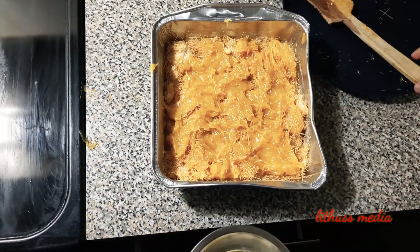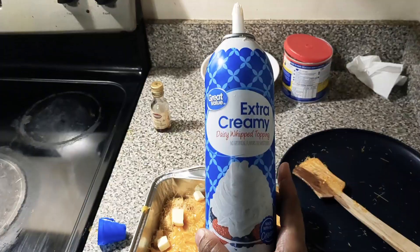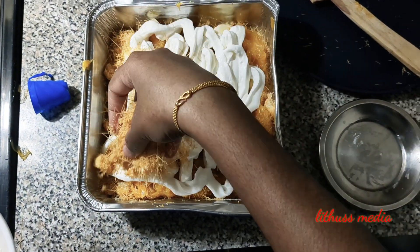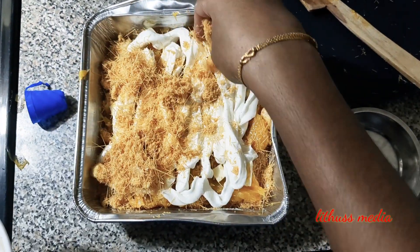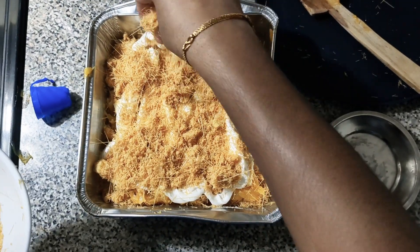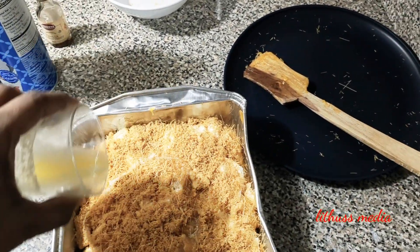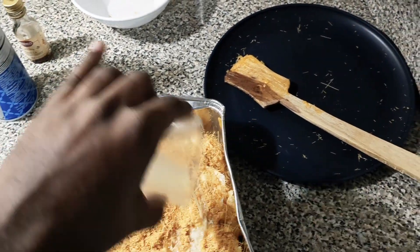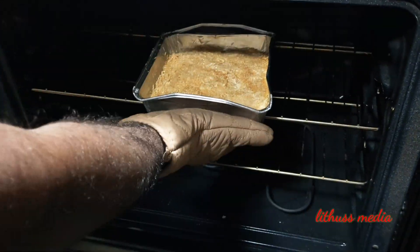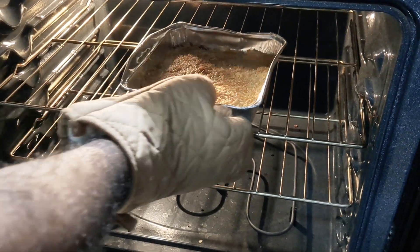Add the butter and the whipped cream. Add the milk and mix it with the sweet mixture. Let's cook for 20 minutes. Mix the sugar to the right consistency.